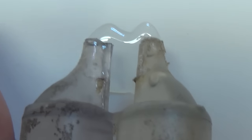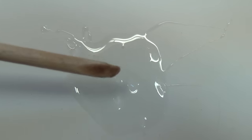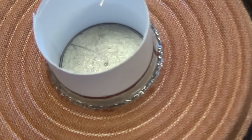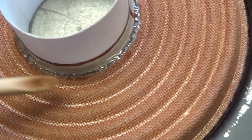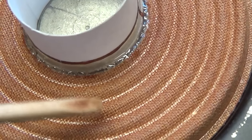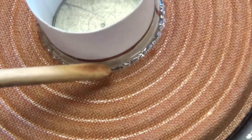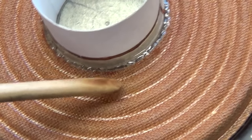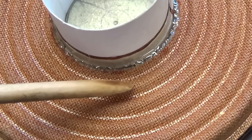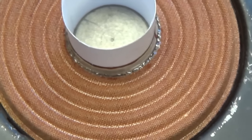Next, we squeeze out a couple of equal lines of 5-minute epoxy and mix it up. Then using a sharpened dowel, carefully apply the epoxy all the way around that gap between the voice coil and the spider. Be very careful not to get any on the shim, because we don't want to glue it to the voice coil, or let it run down the sides of the voice coil and glue it to the speaker basket. Now let's give this about 5 or 10 minutes to harden.